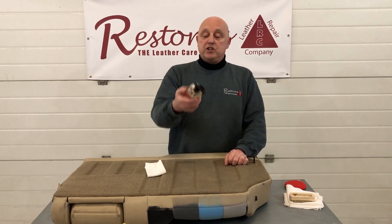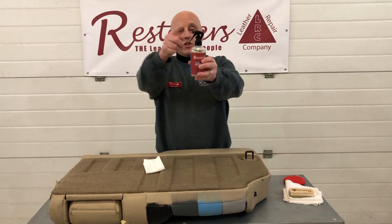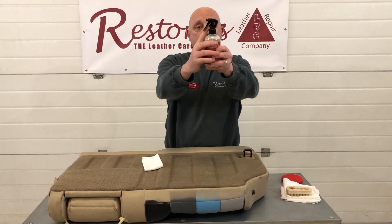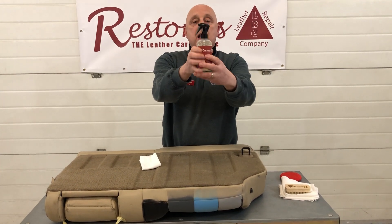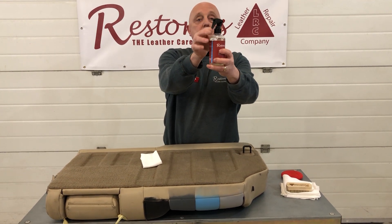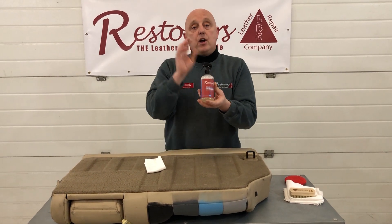Hi there guys, this is our leather air freshener, LRC 10. With all our trigger sprays, they come in a locked position. Underneath here is this little black gadget — you just simply move that left or right like so, pump up, and you can spray. This has a very intense leather aroma in it.